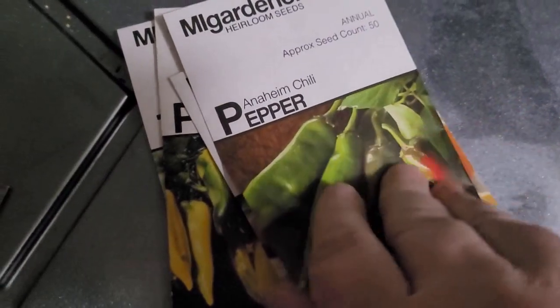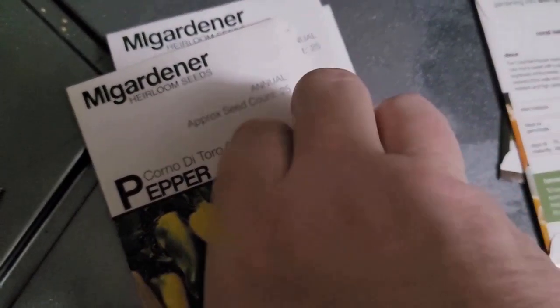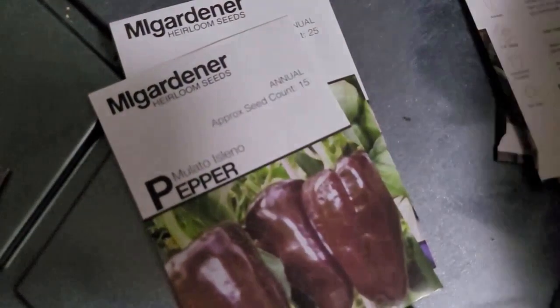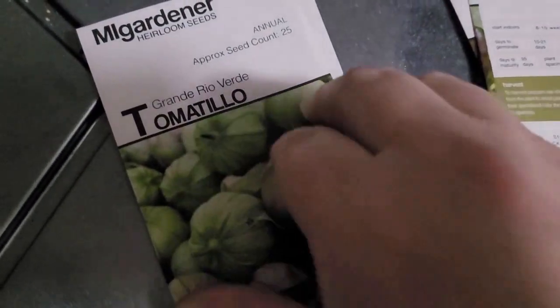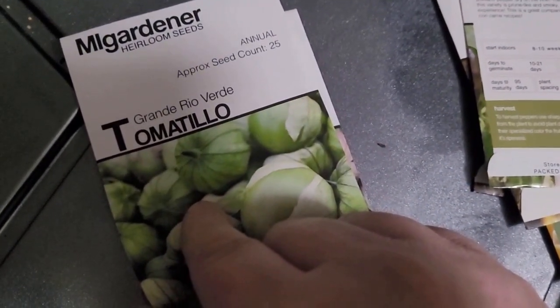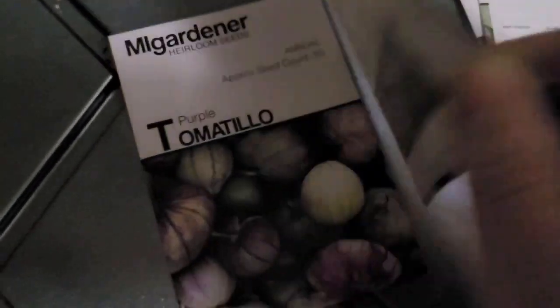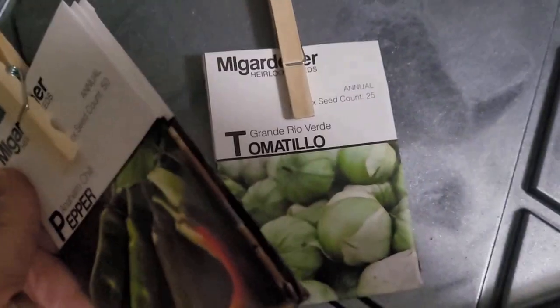I'm going to put the tomatoes, eggplants, tomatillos, and peppers all together because I have to start them so much earlier than everything else. For peppers I bought: Anaheim, Coral Bell, Corno di Toro Yellow, and Mulato Isleno. For tomatillos I got: Grande Rio Verde and Purple Tomatillo. I'm giving them two different clips so I can find the tomatillos easily later.